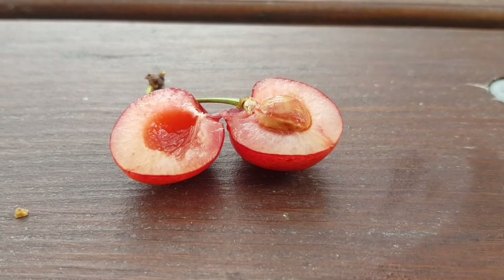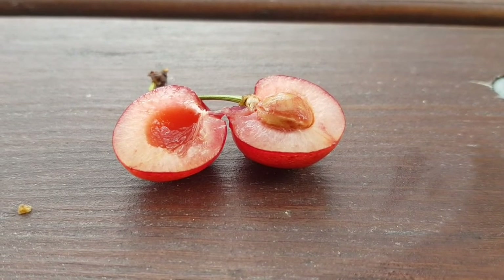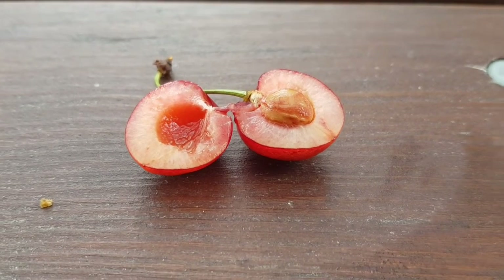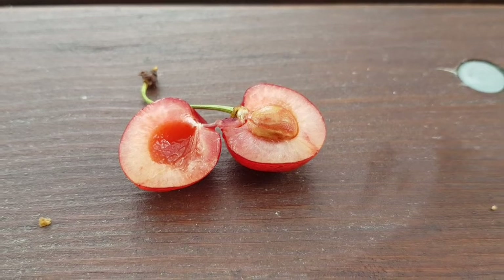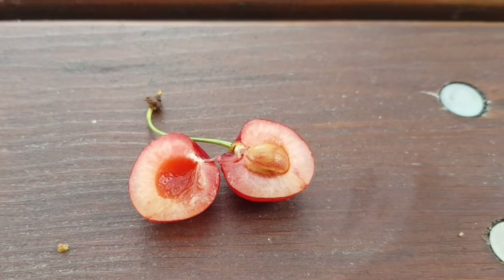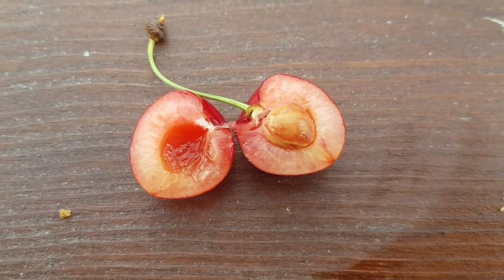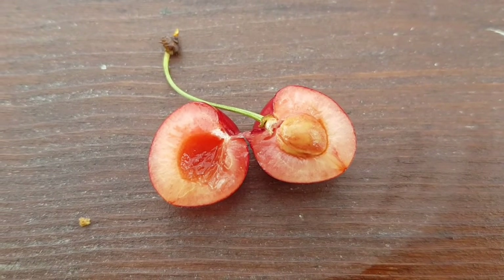By far the best thing about the tree is the fruit, which shines red in summer. The cherries are stone fruits and have a hard core which should not be eaten. If you swallow one by mistake, it isn't so bad if it wasn't bitten before, because broken cherry stones are poisonous.